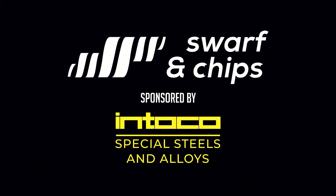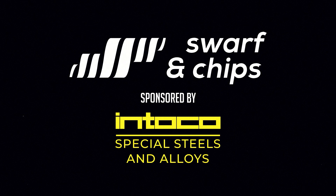So that's it for this week's Swarfin Chips Reacts. If you have any videos, please send them in to the links below and we'll see you next time.